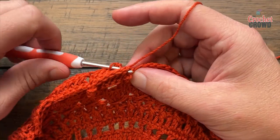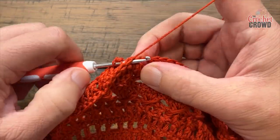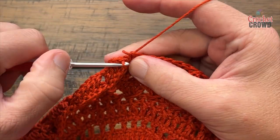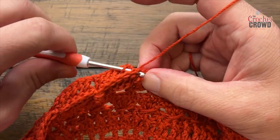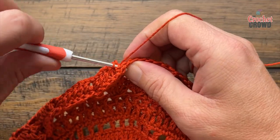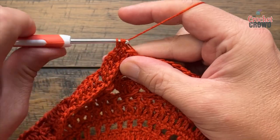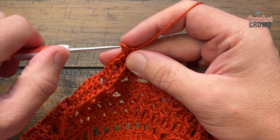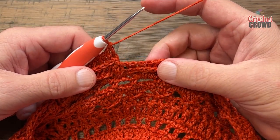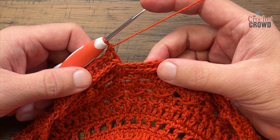The popcorn may happen to be next but it's not always gonna be the same. In this one there are going to be two back post double crochets around the same post. The sequence all the way around: 12 back post double crochets in a row, then two back post double crochets into the next. Do that all the way around for round twenty-two.